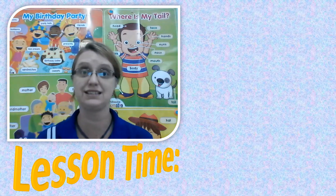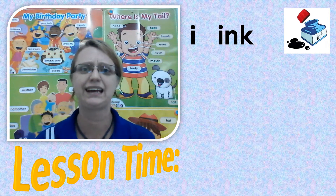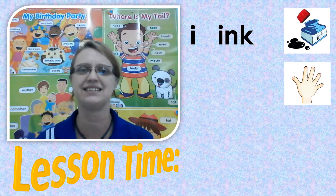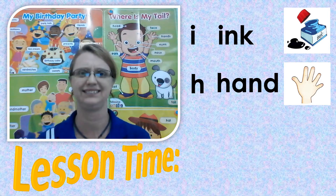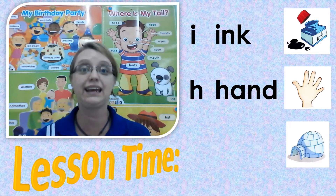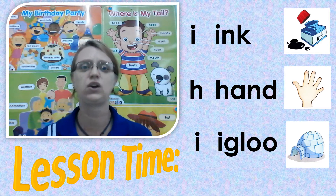The first picture is ink. Ink, ink. The second word, you ready? Hand. Ha, ha, hand. That's right. The next picture, you ready? Let's see. Igloo. Igloo. Ig, ig, igloo.